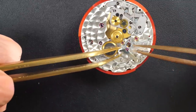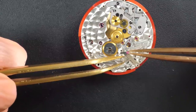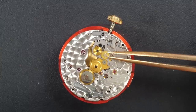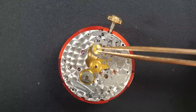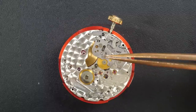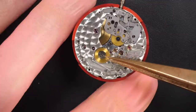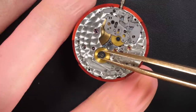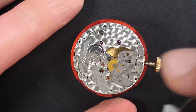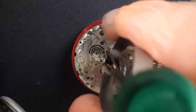I'll grab the yoke mechanism just to do the quick date change. Now I'll start to disassemble a few parts from the calendar mechanism because what I want is to get access to the cannon pinion — I like to disassemble everything to get access to it so I can remove it.